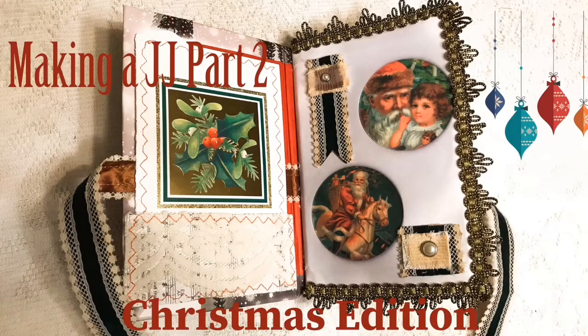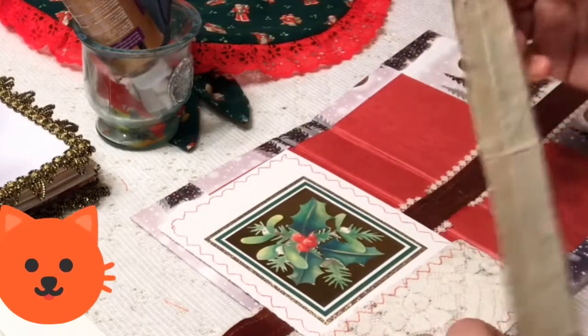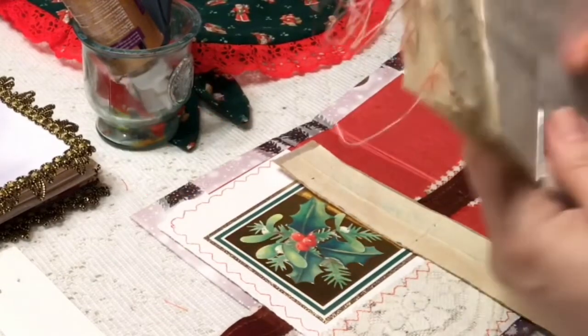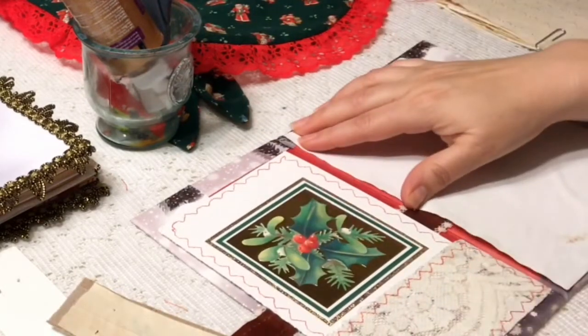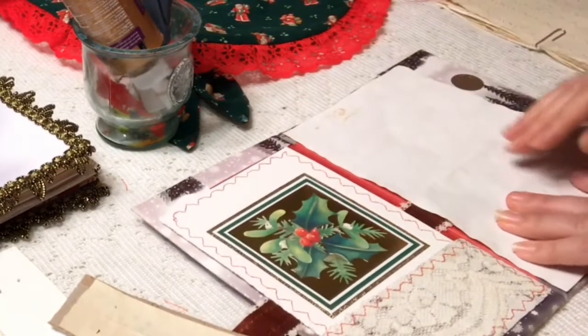Hello everyone, this is Paper Kitty here. Welcome back to my channel. I hope that you will enjoy this video that will show you what I've been up to in the last few days, just trying to get together on this journal called Snow.